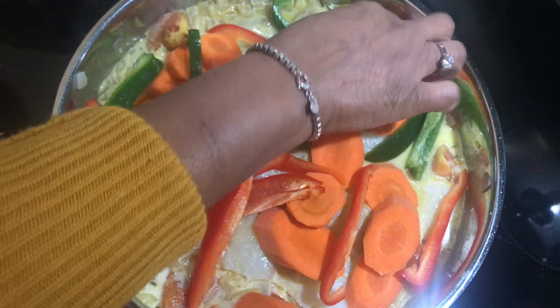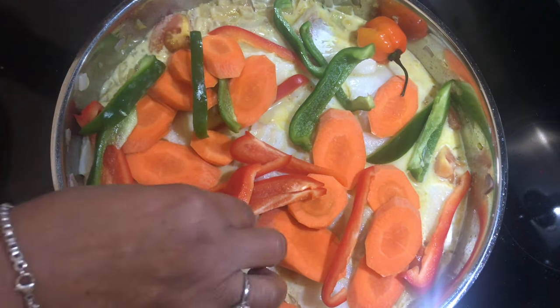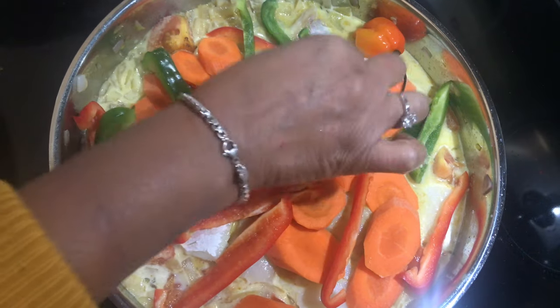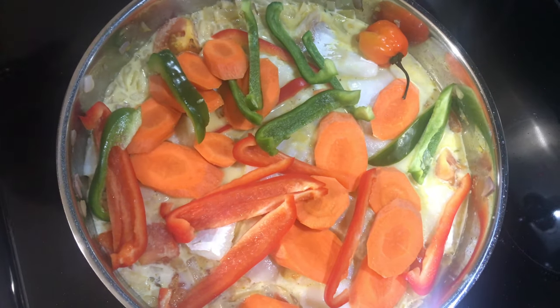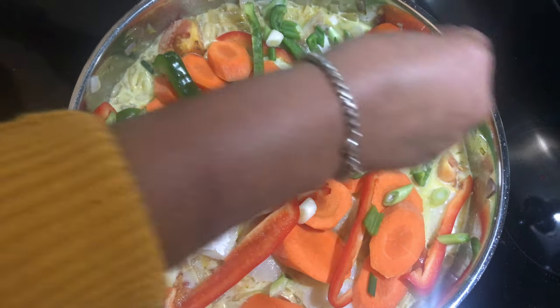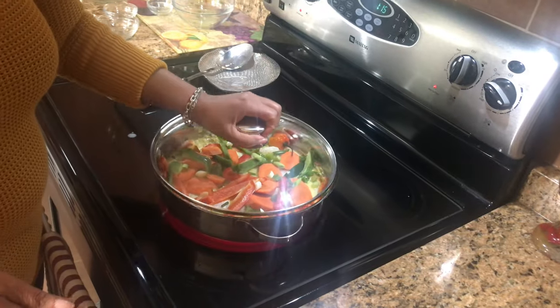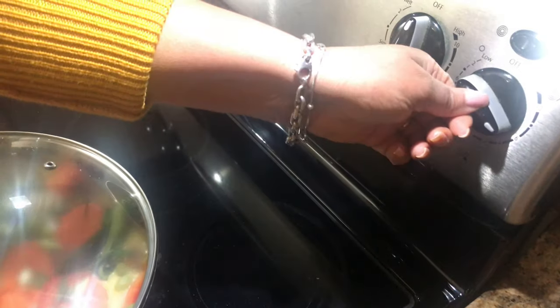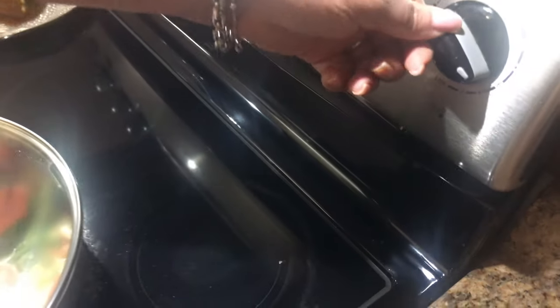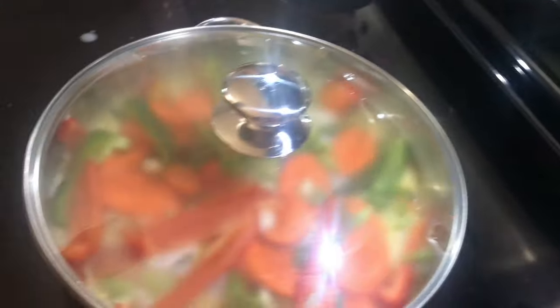With the hot pepper, we're going to put it in whole — we don't cut it, just put it whole in there. All you want is the flavor. Then the green onions go on top. That's it. Then we just want to cover it and let it cook — turn the heat down a little lower than medium, just enough to simmer. Should take about half an hour.